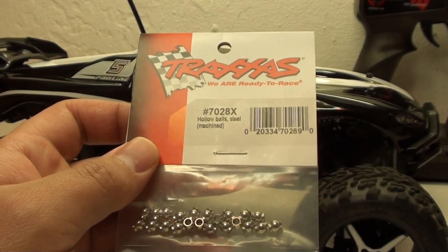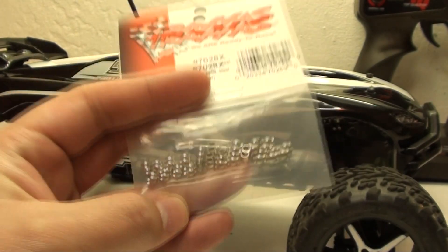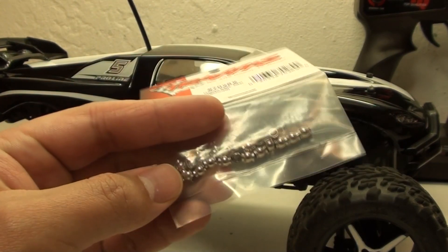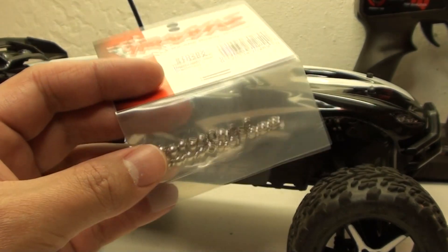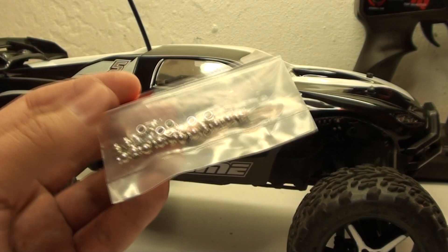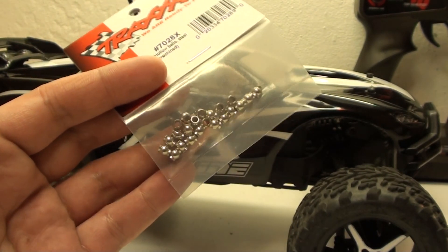This is a level 10 upgrade for Jester. Today I'm going to be installing the steel hollow balls for the Mini Revo. The hollow balls on there right now are made of plastic and they can collapse, so I'm going to be replacing them all with the steel ones. This includes the tie rods, turnbuckles, and push rods.